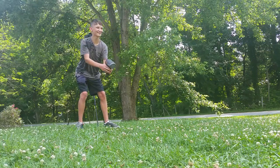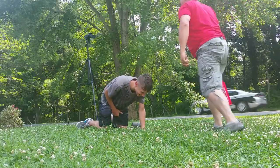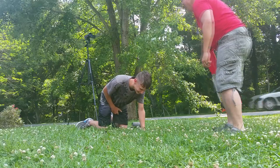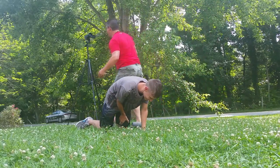Oh dad, why? Why dad? Was that the police? I'm going to jail.